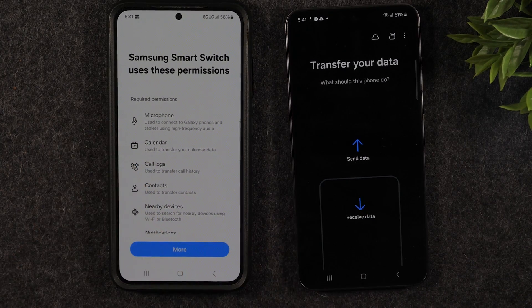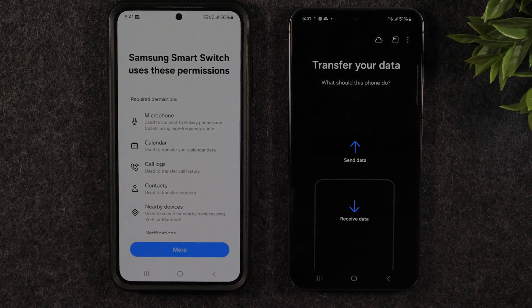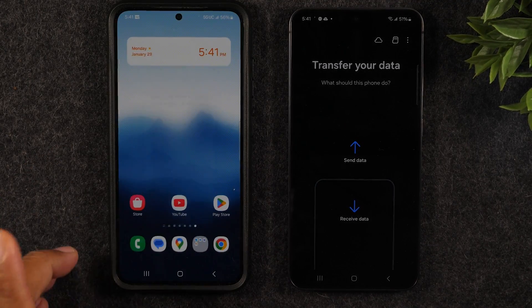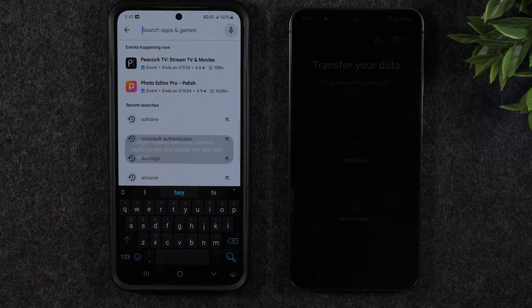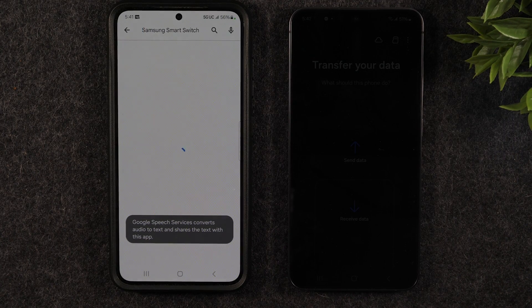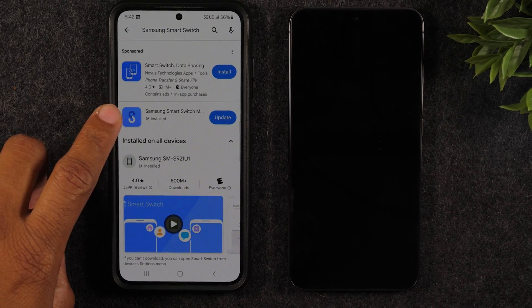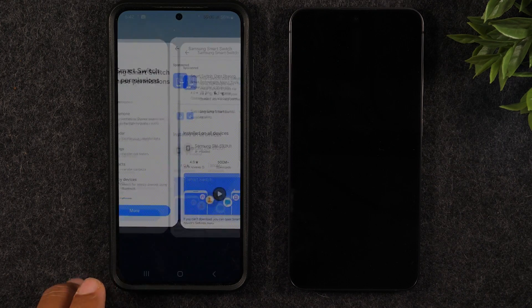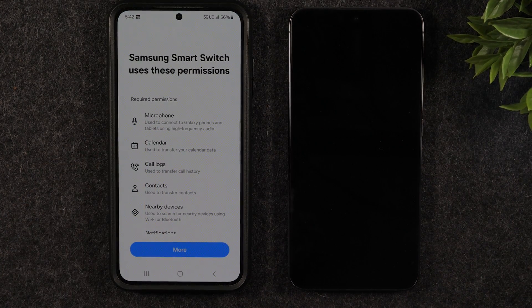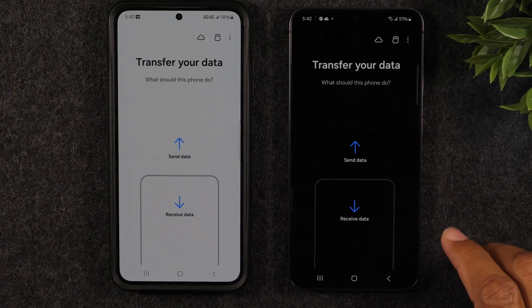If you're not switching from a Samsung — if you're switching from a different Android phone — you won't go to settings. Instead, go to the Play Store and search Samsung Smart Switch. Download the Samsung Smart Switch app (the blue S icon) and this will allow you to do the exact same thing from a non-Samsung phone.